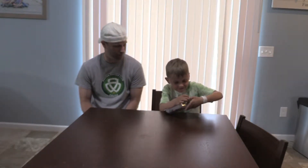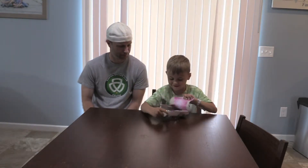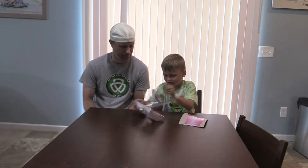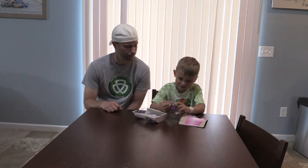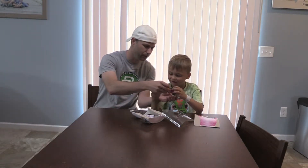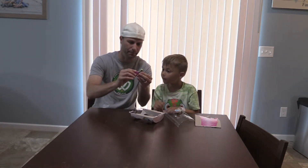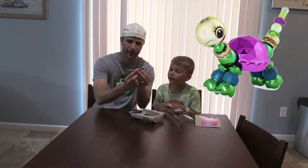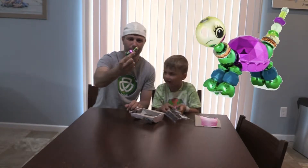Can you open up that Twisty Pet? Yeah. And we have this. Look, he's got a big eye. That's pretty cool, oh look at that. That's pretty awesome. He's bright.